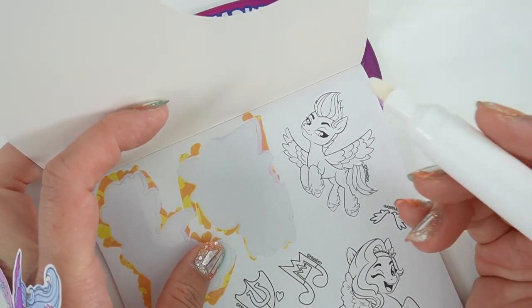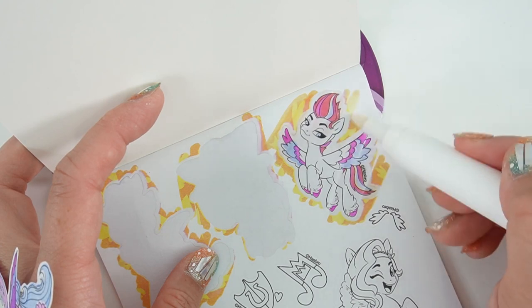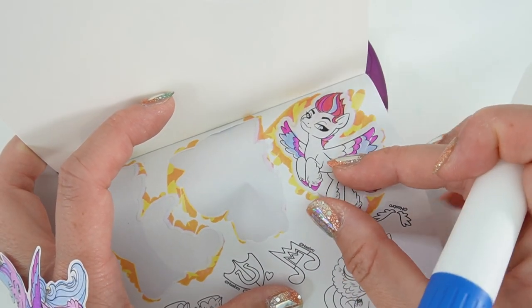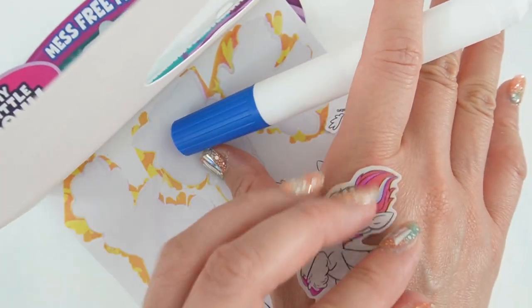And now let's color in Zip. Zip is a white colored pony so she doesn't have a whole lot of colors, but she does have colorful wings and mane. There she is — let's stick her here.